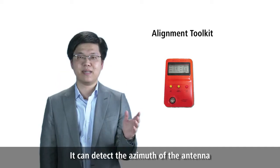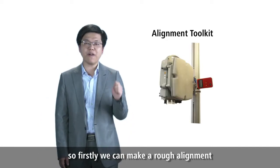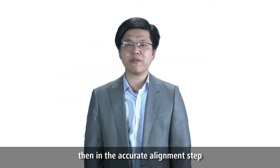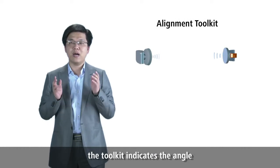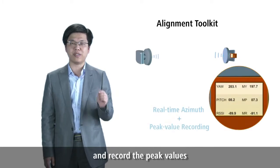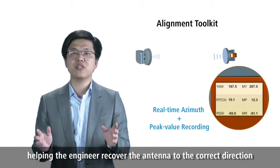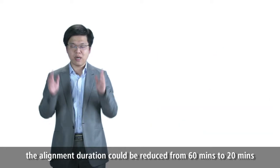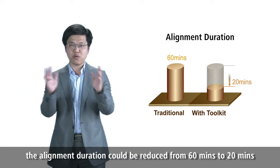The toolkit can detect the azimuth of the antennas. Firstly, we make a rough alignment according to the network planning figures. Then, in the accurate alignment step, the toolkit indicates the angles and receive power instantly and records the peak values, helping engineers recover the antennas to the correct directions. According to field test results, the alignment duration could be reduced from 60 minutes to 20 minutes.